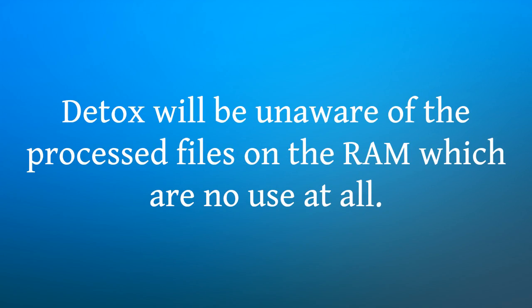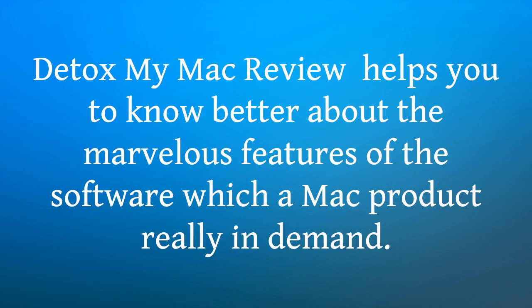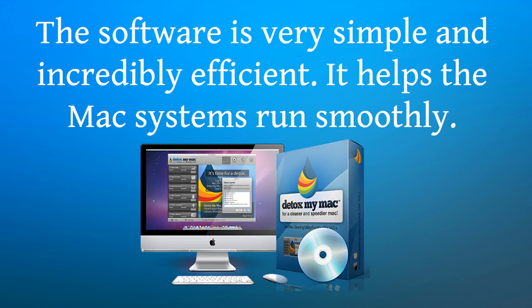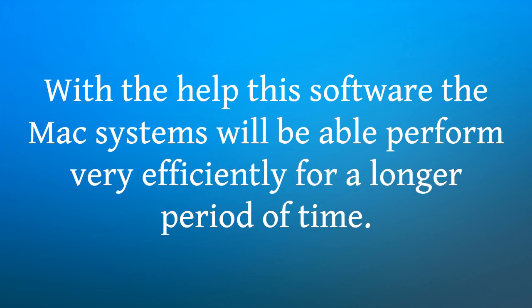Detox My Mac is unaware of the processed files on the RAM which are of no use at all, hence it will not be able to view them and delete them. Detox My Mac review helps you to know better about the marvelous features of the software which a Mac product really demands. The software is very simple and incredibly efficient. It helps the Mac systems run smoothly. It is incredibly intelligent to effectively search and delete only those files which are unused and also the files which are absolutely irrelevant to any of the current Mac apps.